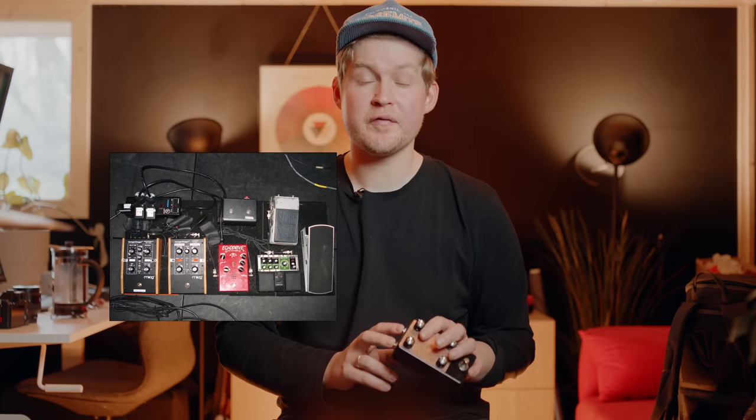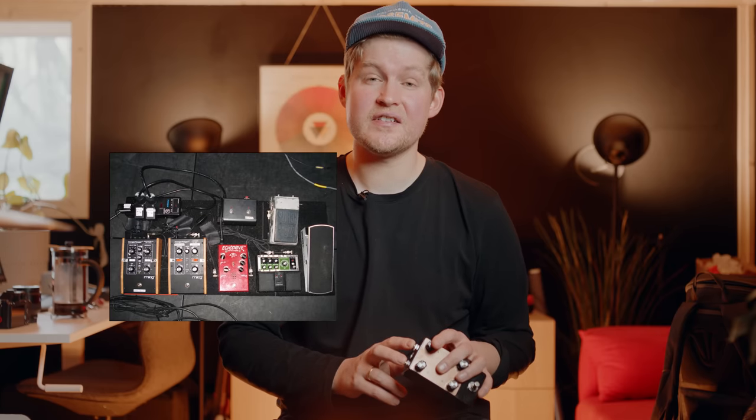Another pedal I've seen on Josh's board on this tour is a Superfuzz, which I believe he is loaning from Alain Johannes — I'm not completely sure about that. I don't have a Superfuzz, but I have the Fjordfuzz Embla, which sounds amazing with this rig, and I'm using that one on Caligulove.